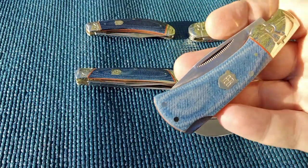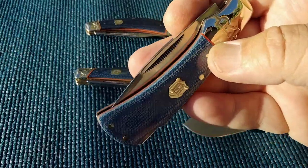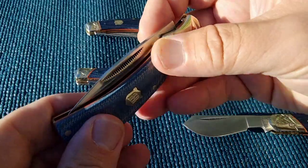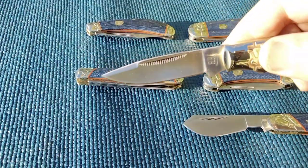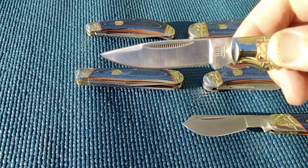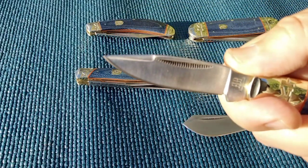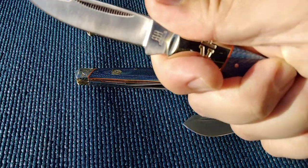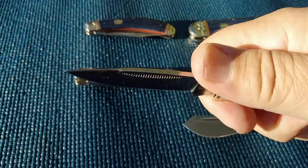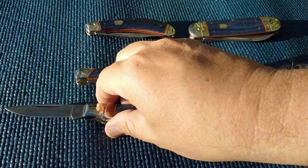This would be a lockback - we all know the Buck 110. They traditionally are going to have a clip point, just like this one does. This is not as long as a Buck 110, but interestingly enough it has a finger choil and it locks up, so it's kind of going to be secure.